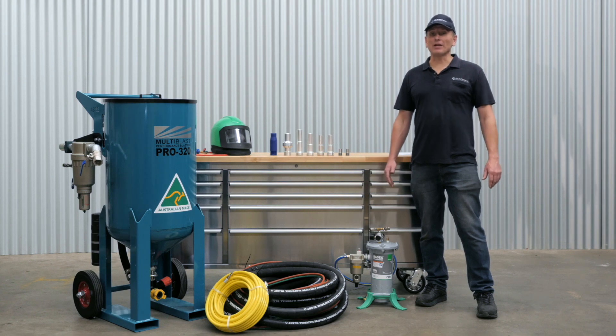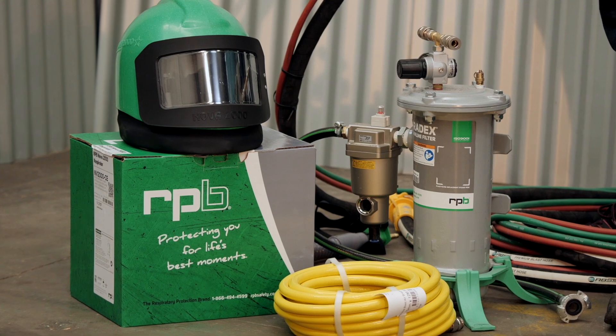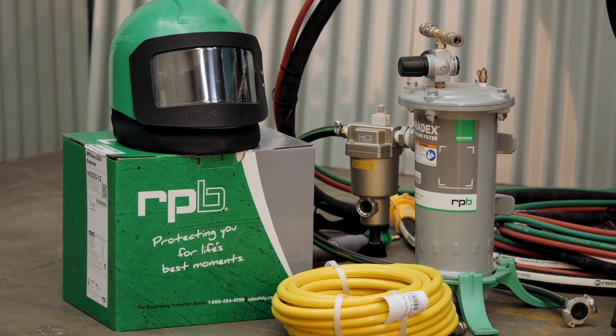Hi, it's Cameron here from Capital Machinery. The full package is supplied with the blast pot, the blast hose and blast nozzle, the filter and the helmet.